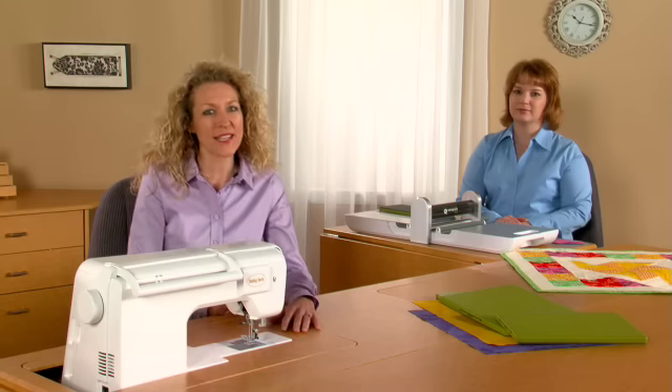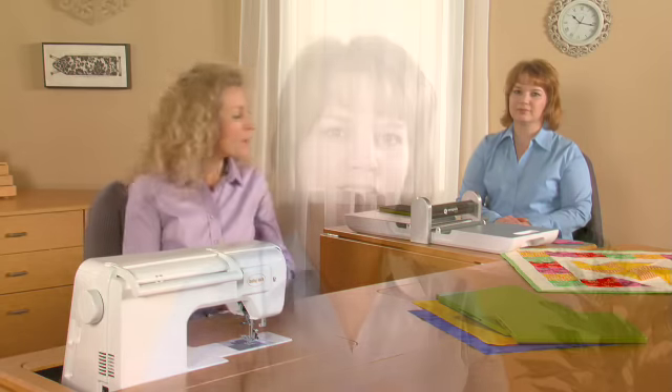I enjoy making quilts, but I get a bit anxious when I first start out. What fabric should I use or what pattern should I select? That's why I look to my friends for ideas to help make each quilt special. So today I'm joined by Kelly Laws, Marketing Project Manager for Baby Lock.